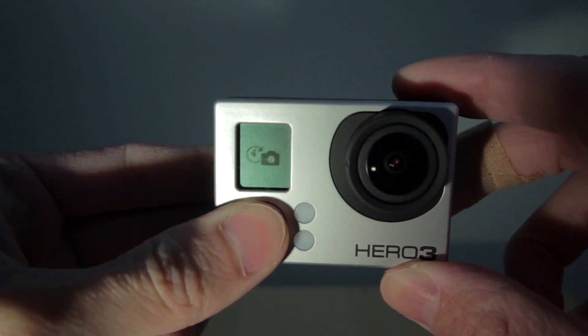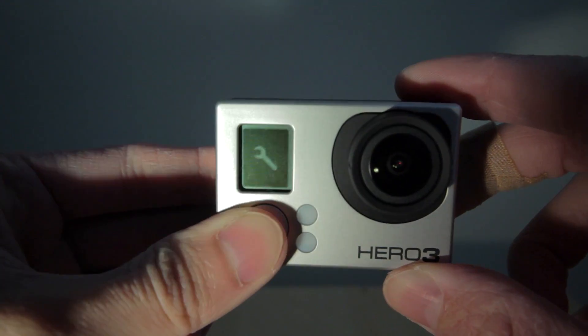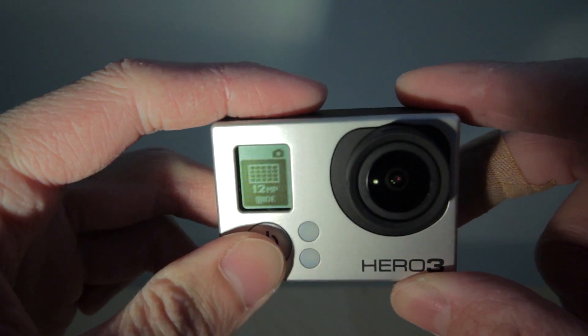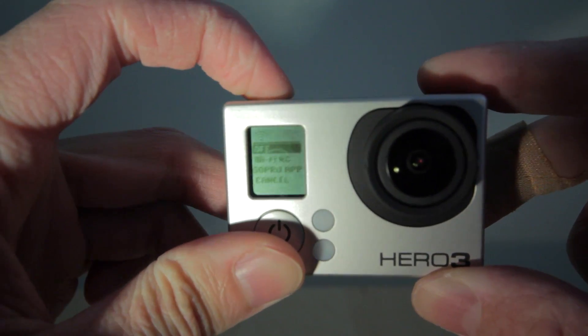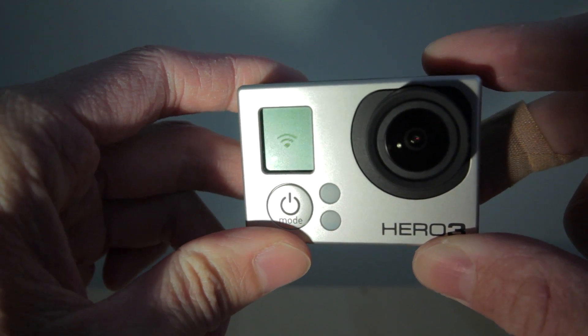So what we need to do is press the mode button on the front and cycle through the menu system till we see the spanner symbol. You may miss it the first time, just keep pressing it till you see the symbol again. Then press the button on the top of the camera to select the option. Once again press the button on the front of the camera till you see the option for the wireless controls. Press the button on top of the camera twice. Press the button at the front to scroll down to highlight GoPro app and press the button at the top to select it.